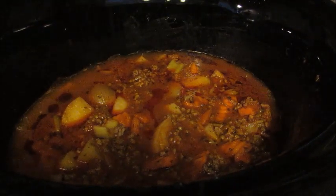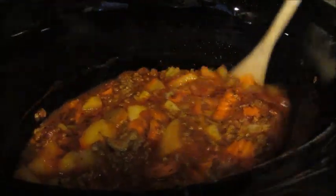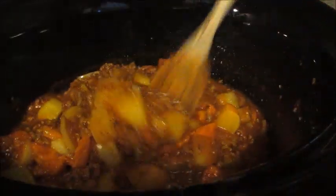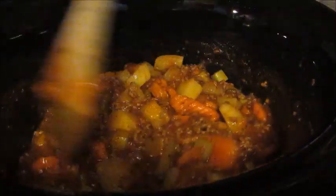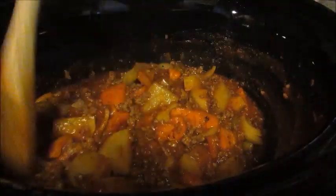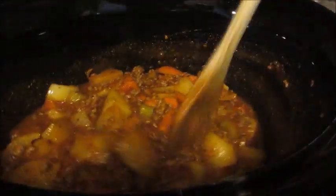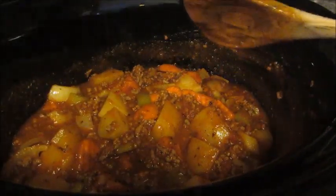We're just about at the three-hour mark — halfway through — so I'm going to give it a stir. It's coming together perfectly. The sauce is thinning out nicely, all the flavors are getting into the vegetables, and the potatoes are softening up nicely. It just smells so good. I've made this a million times before — it's excellent, really kind of a comforting meal.